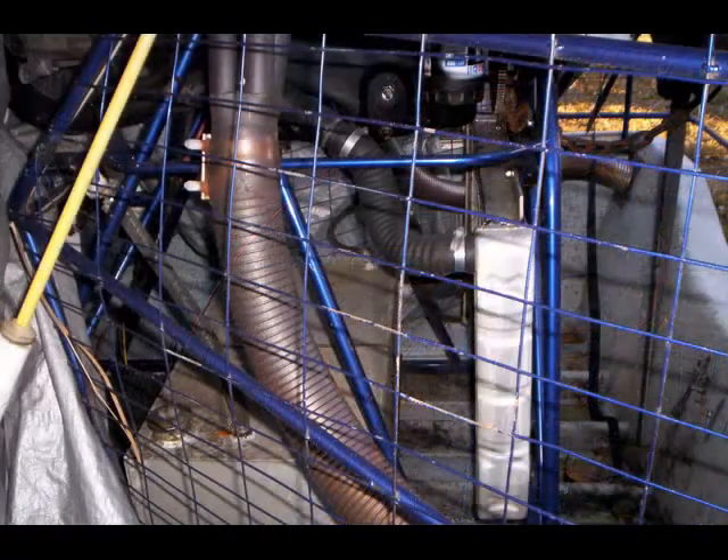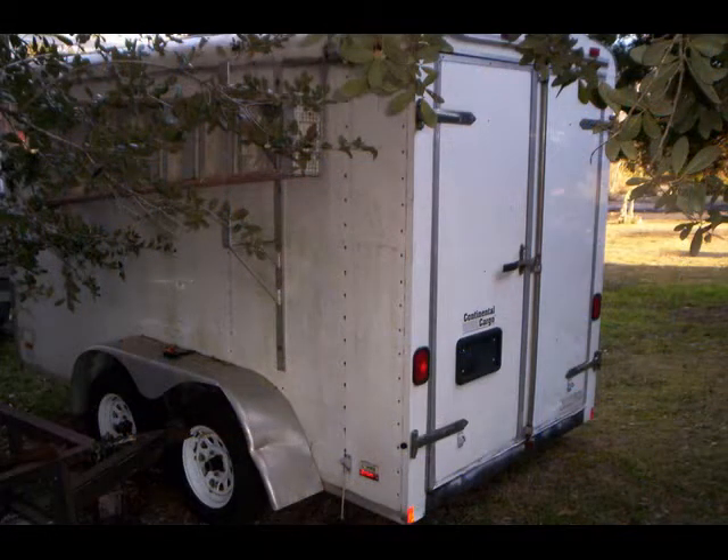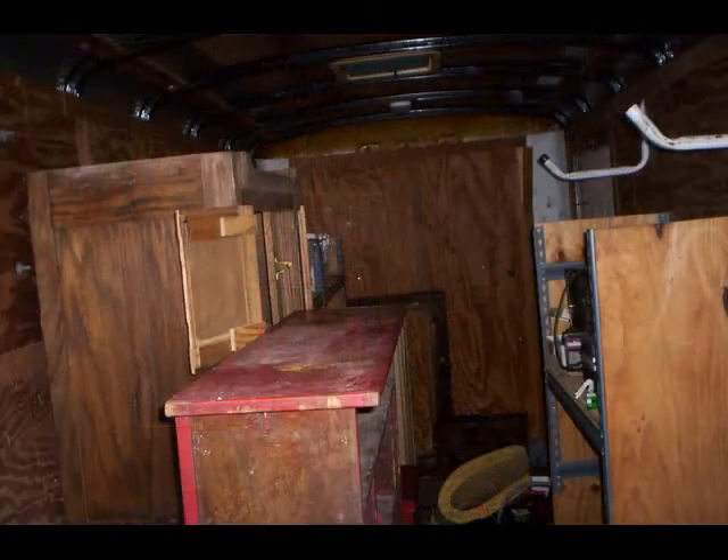It really flies. It only had Mobile 1 and Mobile 1 filters on it. There's the other view of the trailer — that's inside the trailer. There's some stuff I got stored in there that needs to come out; it doesn't go with the trailer unless you want it.